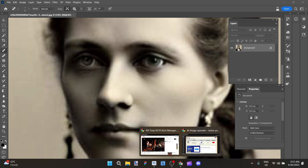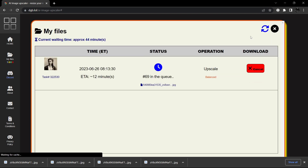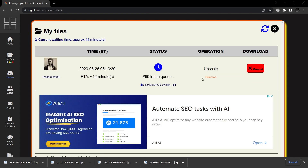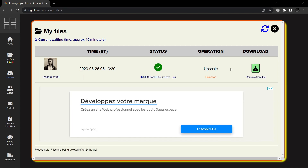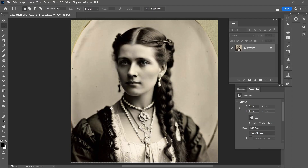What I have done is brought it over to dgb.lol, and I'm in the process of upscaling it. In a couple of minutes it will be ready, and I'll come back and we can get started. With our image finished upscaling, I'll download it here and we can open it up in Photoshop and have a look at it.